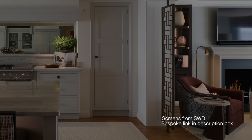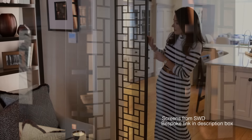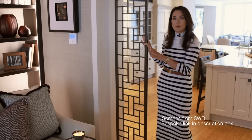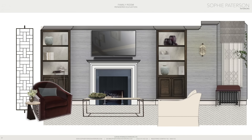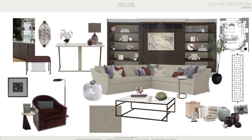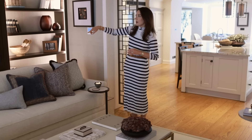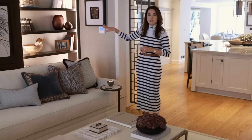Instead of the bifold doors we added gorgeous screens to visually separate the family room from the kitchen. These are from our collection with SWD — just launched — and they're in a beautiful bronze metal color finish. They do a great job of making the space feel separate but still open at the same time. It was more of a soft decoration rather than a full refurbishment — we retained all the joinery but refinished it in a much darker color.